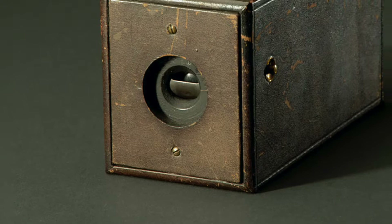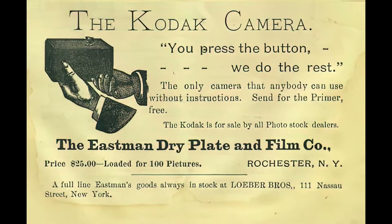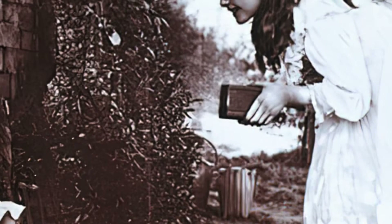You took 100 pictures, then sent the camera back to the factory, and they would return your pictures and the camera loaded with another roll of film. Hence the slogan: you press the button, we do the rest. As the ad says, anyone can use it. And they did.